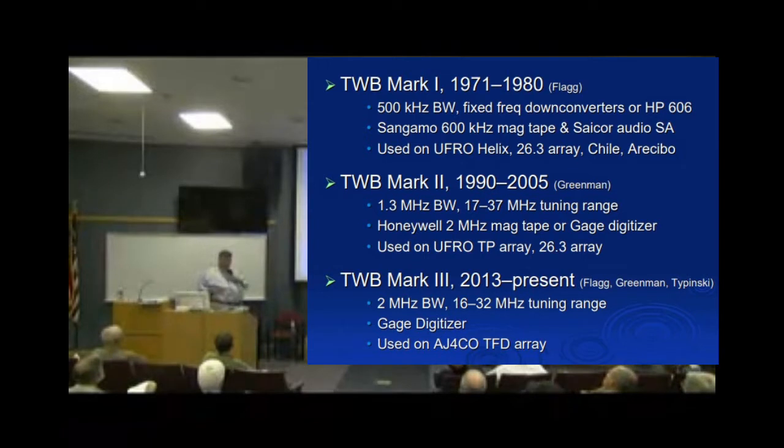Greenman's version used some surplus spy radio gear to get that frequency range, and also used high-speed tape.